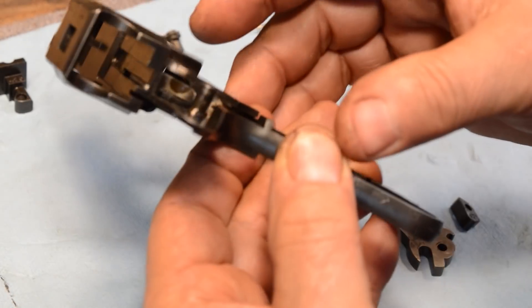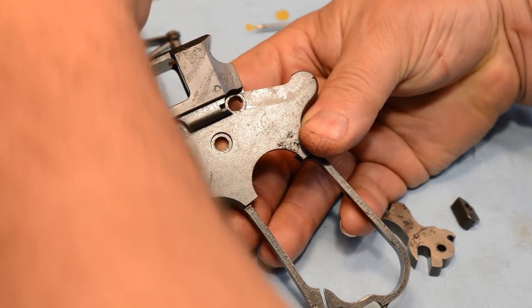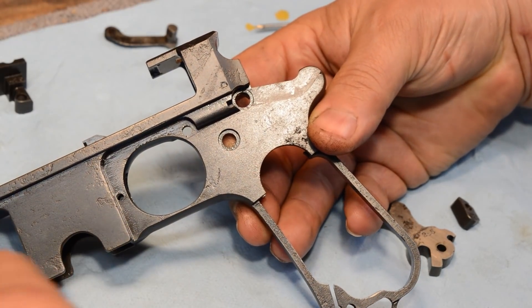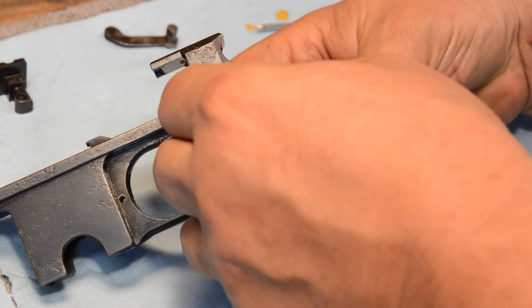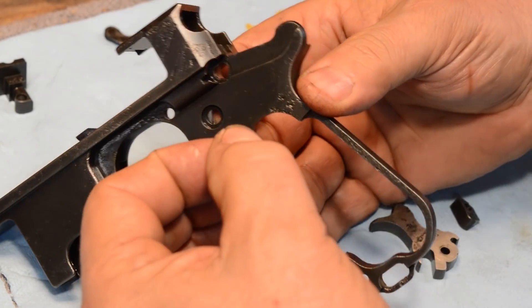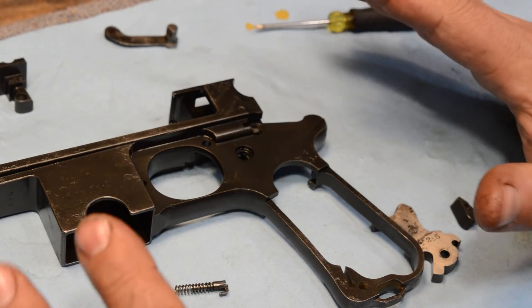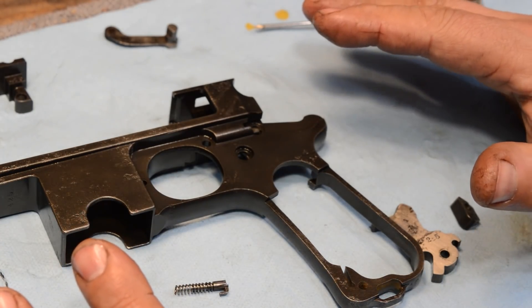By the way, if you guys want to see a fabulous animation of this, go to Primer number 140 on CN Arsenal — they just dropped it a little while ago. In that episode, Bruno did a fabulous take on this. I'm going to pop this up in a vice for a second so I can use both of my hands.